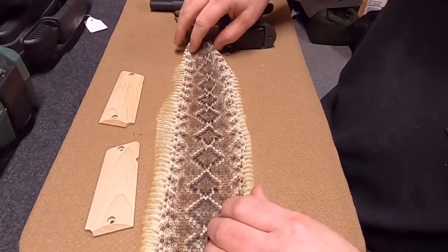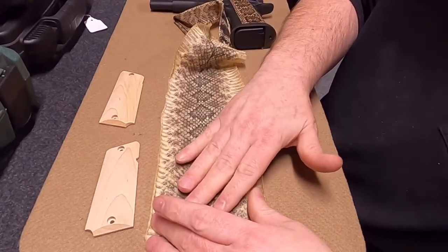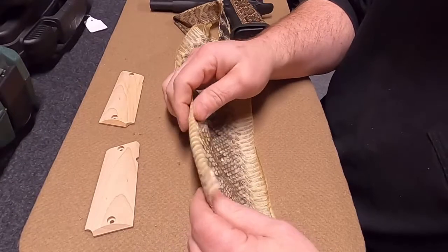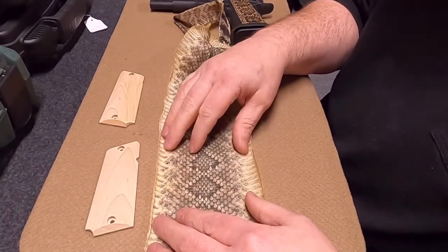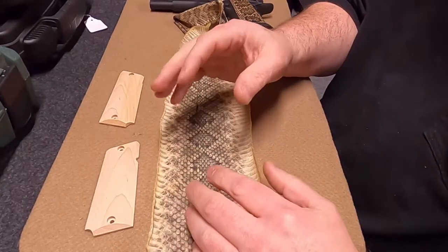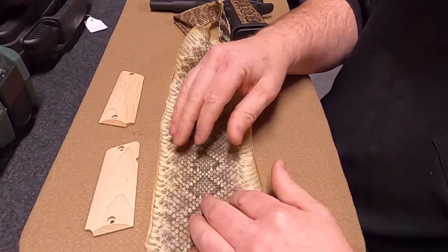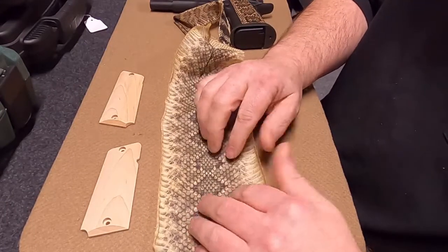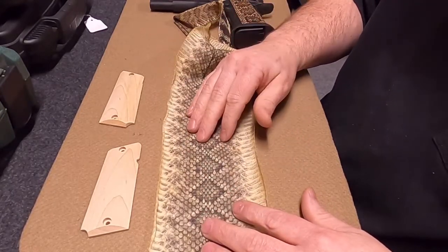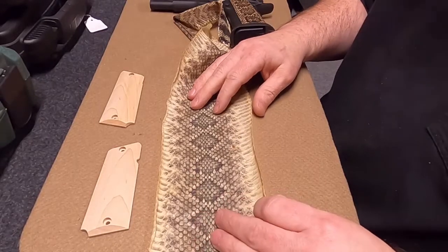After we have the individual pieces, to prep the skin we first wash the backside with soap and water to get the tanning oils off — we want to make sure it's nice and clean. When we laminate, we use a very strong contact cement, and we need to make sure it adheres and stays on the skin. So we need to make sure all those oils are off. Soap and water works best, so we'll wash that and let it dry, usually overnight.